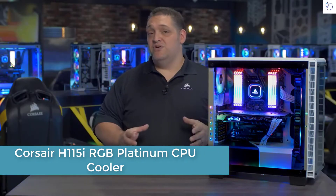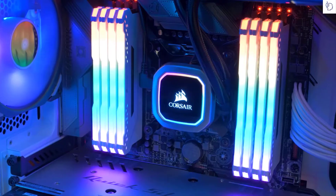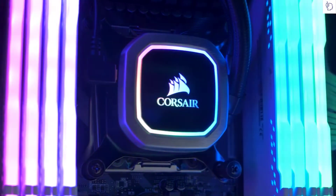Experience Corsair's best ever liquid cooling performance with our Hydra Series RGB Platinum Coolers. Hydra Series Platinum features vivid RGB lighting and is built for extreme CPU cooling performance.